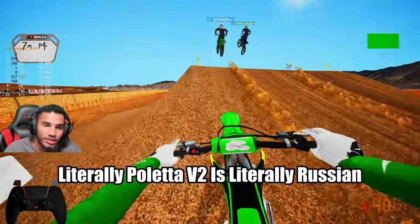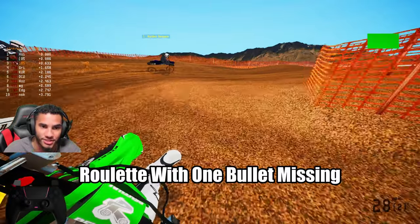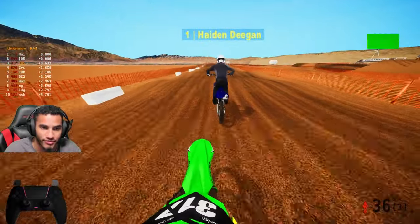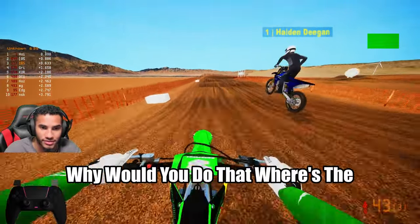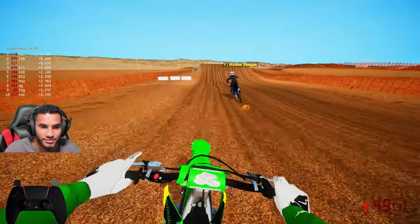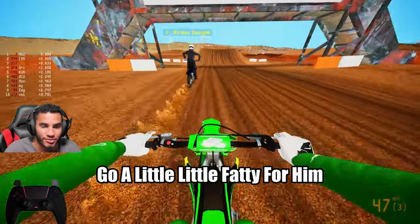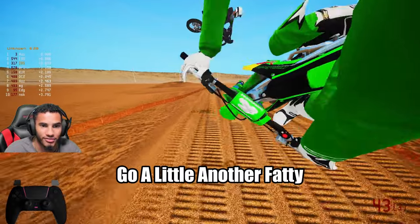Paletta V2 is literally Russian roulette with one bullet missing. Right behind Hayden Deegan — shout out to that guy. Got a little fatty for him, got another little fatty.